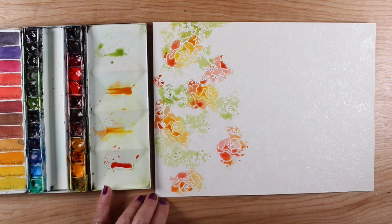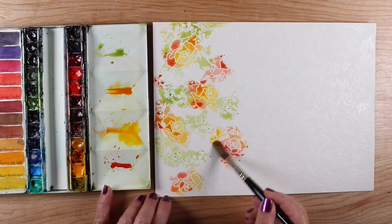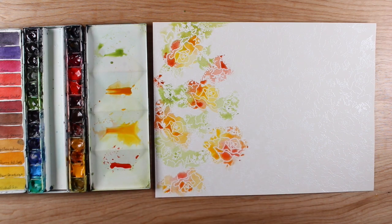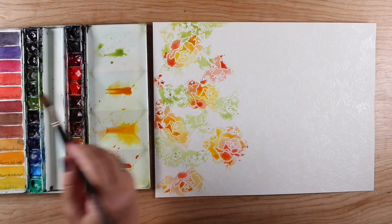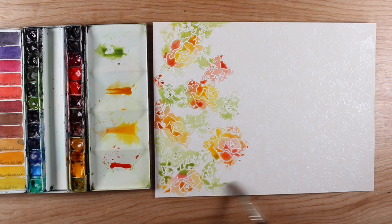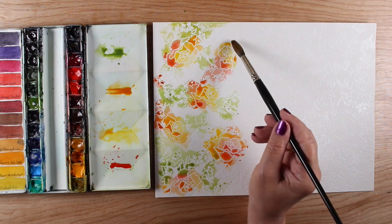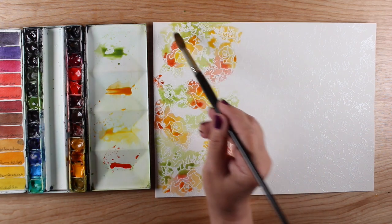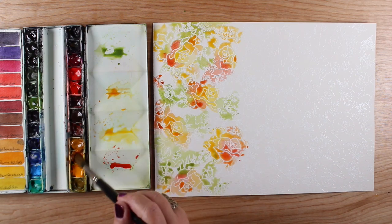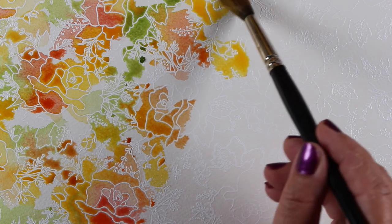One thing to be careful of when using these particular colors is that red, blue, and yellow make neutrals — they make browns and grays. So if you're using orange, that's red and yellow; if you're using green, that's blue and yellow — that gives you red, blue, and yellow together. You need to be aware of that. If you touch some of these colors to each other, you might get browns in certain areas. Just keep an eye on it as the colors do their own mixing so you don't get unwanted colors.